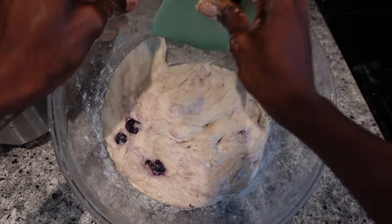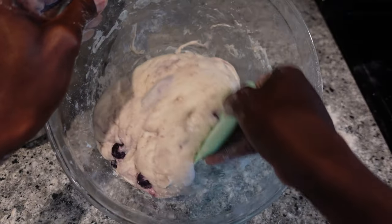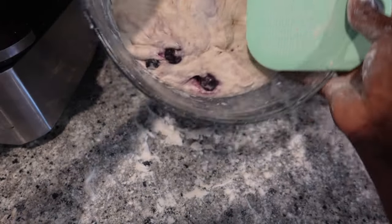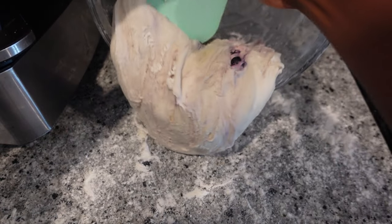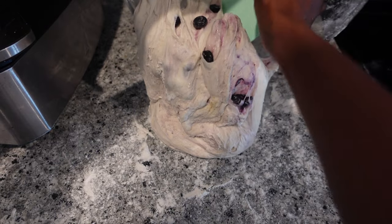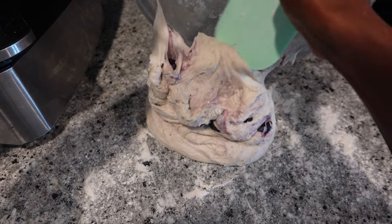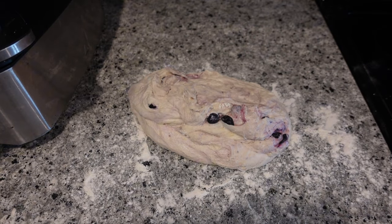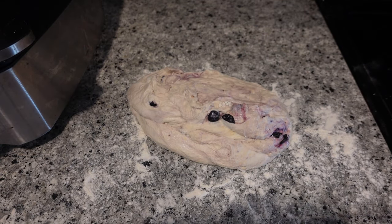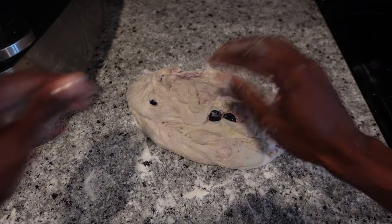If you watch when I pour it out, you can see it kind of just spreads everywhere — that's not what we're looking for when we're getting ready to shape sourdough. You want it to hold its shape. Honestly, I think having more experience now, I believe my dough overproofed during bulk fermentation, and that's why I lost the elasticity.